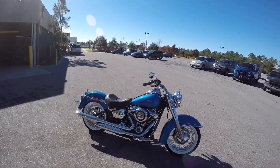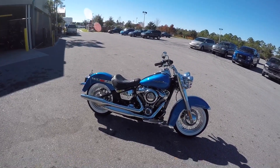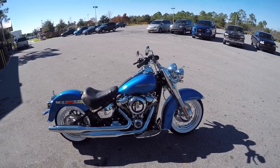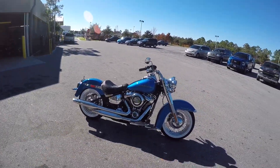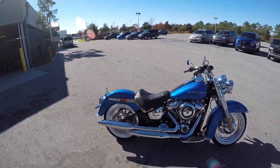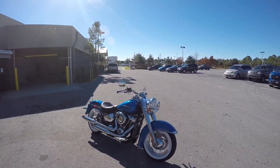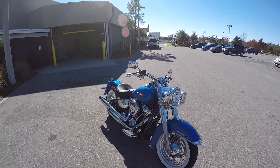This is the first time I'm seeing one — this is the first one we've gotten. This is Electric Blue is the color, 107 cubic inch motor, the Milwaukee 8 motor you guys are getting so familiar with. It's pretty. I really, really like the color. They simplified the motorcycle a little bit. It's got the Solo seat on it. Not too many changes in the look and the style of the Deluxe. Still, you know, your basic nostalgia Deluxe.